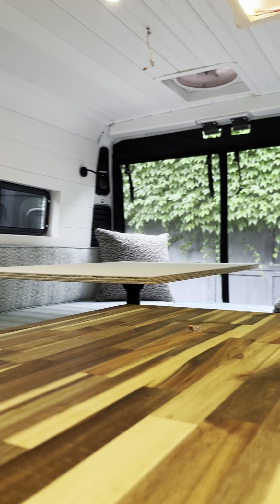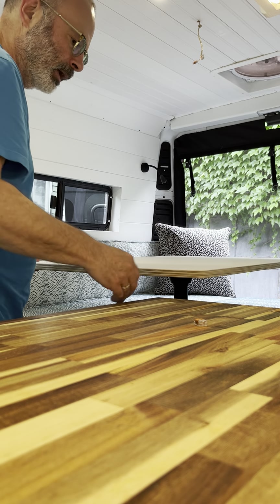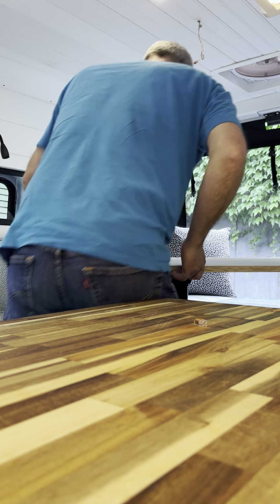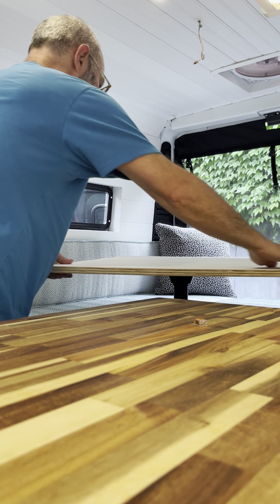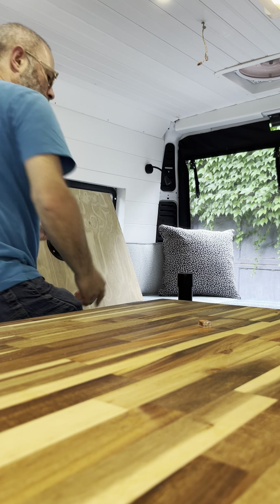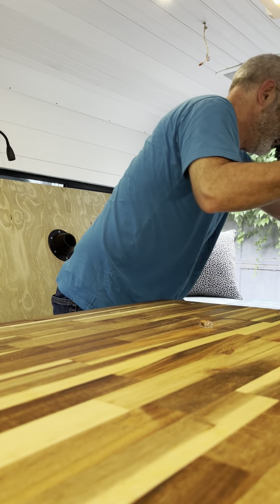We've got a table — let me try to do this without making a mess. The table is just on a stick, otherwise it's not narrow enough to get in there. You can go ahead and sit over here. It also converts — first time I've ever done this — a little stick comes out and this transforms it.